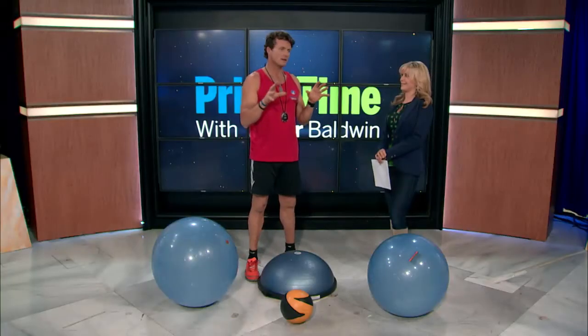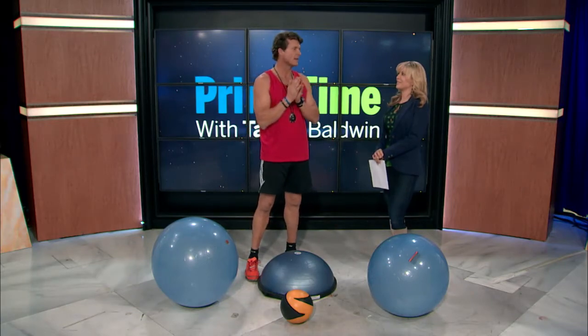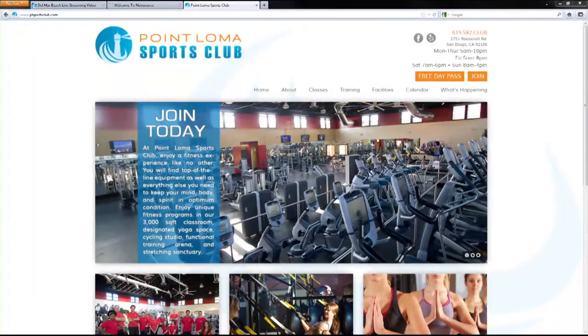There'll also be a launch of a Bulgarian bag workout — the mysterious Bulgarian bag workout — so that's something you've got to see. There's a schedule online. We'd love to see the community come out and support us. Could you go and get a workout in? Absolutely — you can work out and use any of the classes.